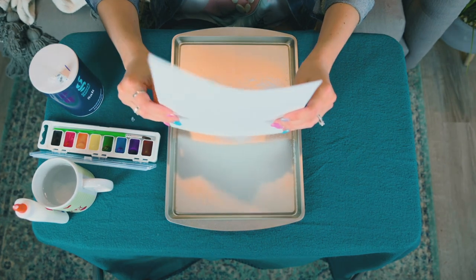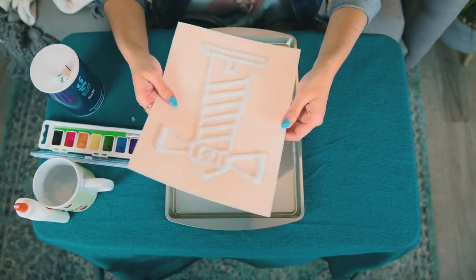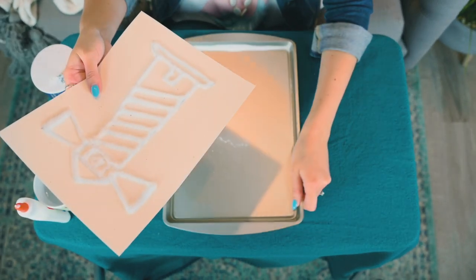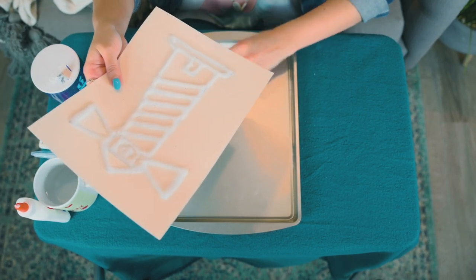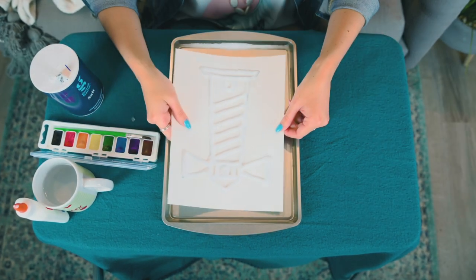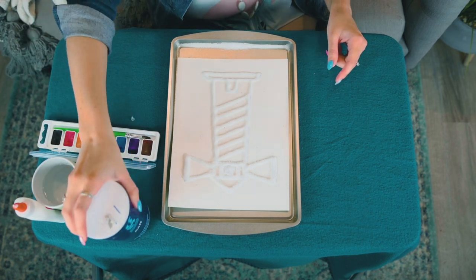Look at that! And then I can just dump off all of the extra salt. I'm just going to tip over my cookie tray to put all the salt at the bottom — that way it doesn't get covered with the paint. And look at that, it's ready to paint! Already done, and we didn't even have to waste a whole bunch of salt. So now I'm done with salt, I'm going to put that off to the side.